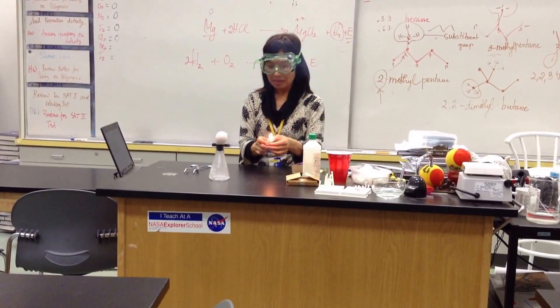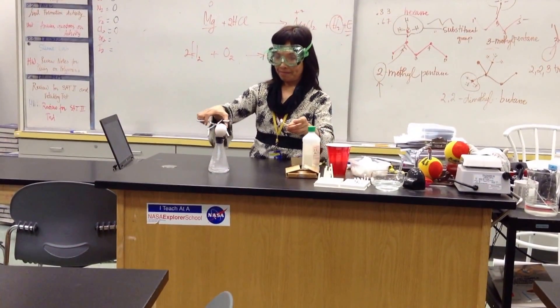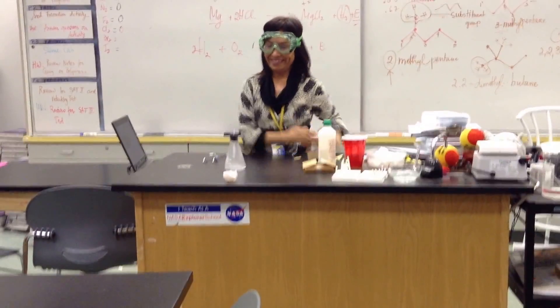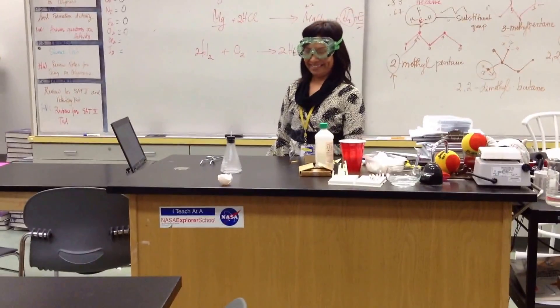Sometimes it doesn't work and you're like, dang. Then the explosion goes off — oh! Oh! Thank you.